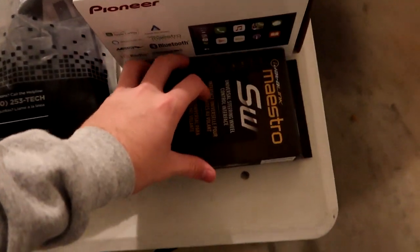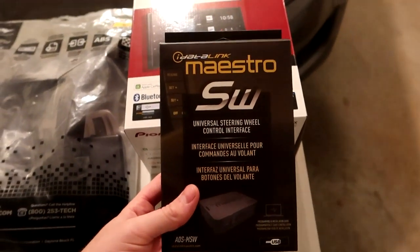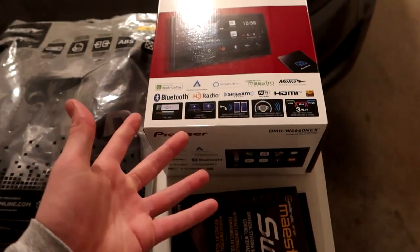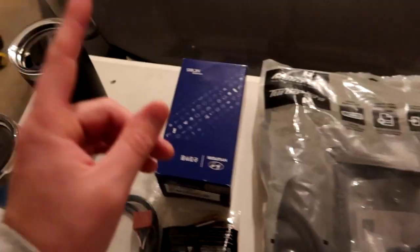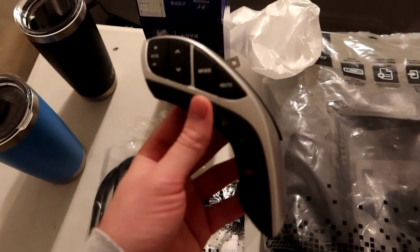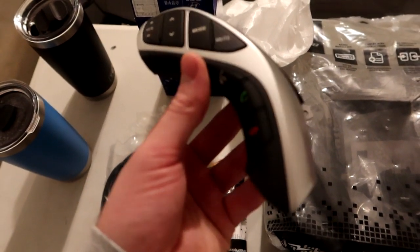We bought some additional attachments. This micro switch will allow us to use the steering wheel controls with the new stereo. She doesn't currently have steering wheel controls, so this Hyundai part provides the steering wheel controls for her model car.